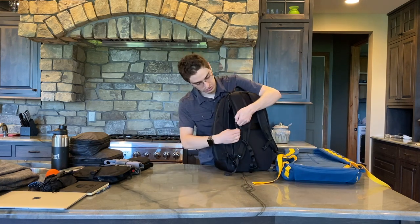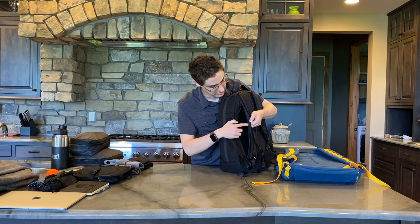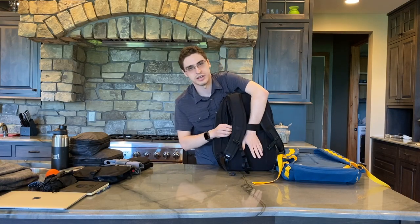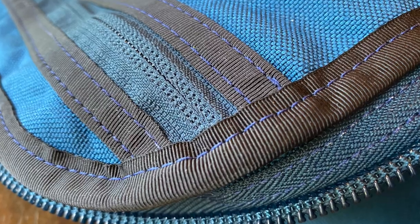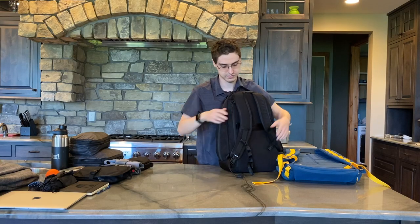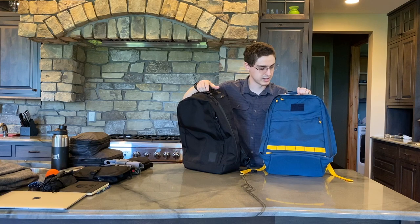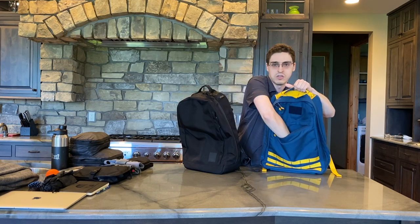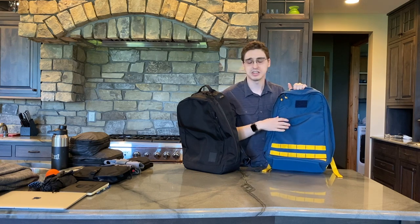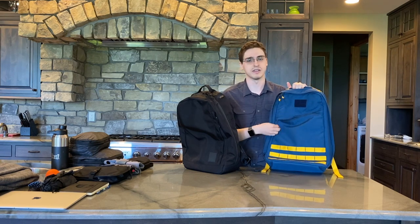Also, the only exposed seam I can find in this bag is just right here because we have a luggage pass-through handle, and that you can see on the inside. But all the other seams on both bags are covered over completely. Going over to the front now, I mentioned we have this slash pocket on the GORUCK. This goes all the way down to the depth. When the bag is full, it's a bit hard to get into, but if you need to just throw some stuff in, it works.